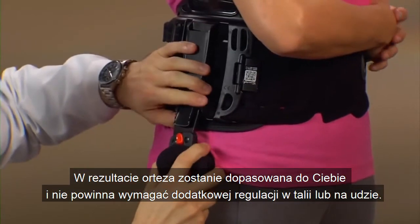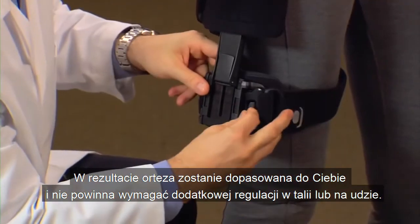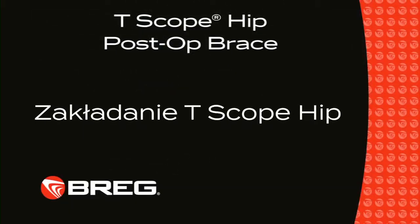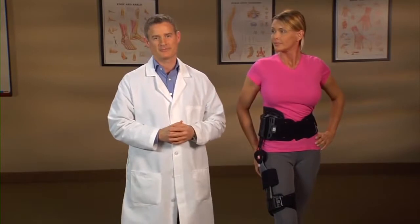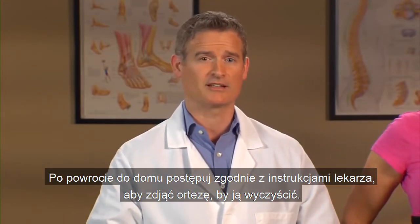As a result, the brace has been customized to fit you and should require no additional adjustment at the waist or thigh. The T-Scope hip will most likely be applied to your hip and leg following your surgery. Once you're home, follow your doctor's instructions as to when you can remove the brace to clean it.